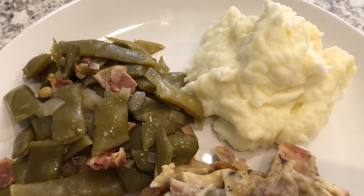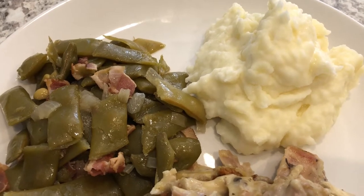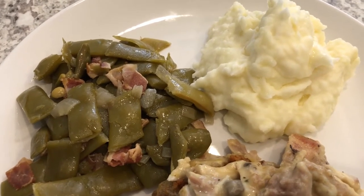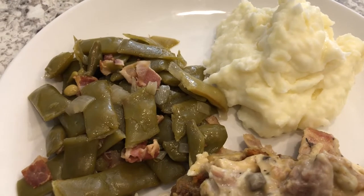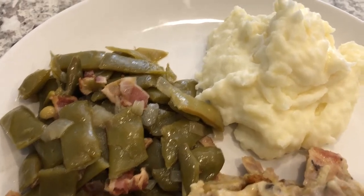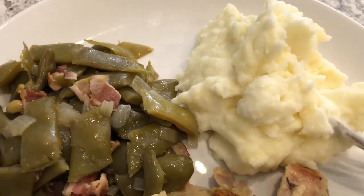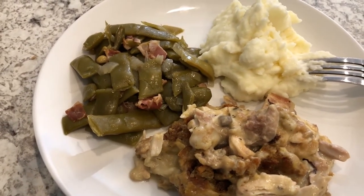I made some homemade mashed potatoes and I finally figured out the secret. I made two pounds of potatoes, boiled and chopped them up, then drained them, and added warm whipping cream — not cold out of the refrigerator, because that kind of seizes up the potatoes. I took a cup of whipping cream, heated it in the microwave for about a minute, then added it to the potatoes. You can see how light and fluffy they are. I added butter as well, and that's it.